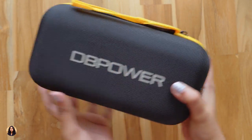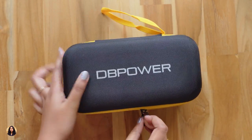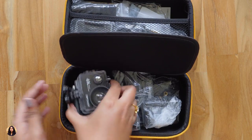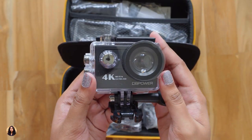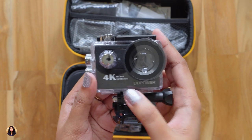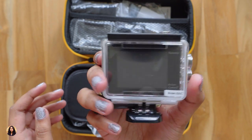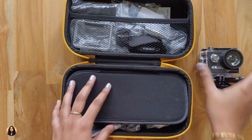Now let's open it and check out all the items inside. There are so many items — let me show you them one by one. Here's the action camera with the DBPower branding and '4K Ultra HD' printed on it. It comes in this waterproof case. Let's set it aside for now and check out the other items.